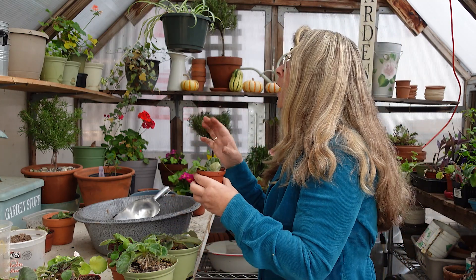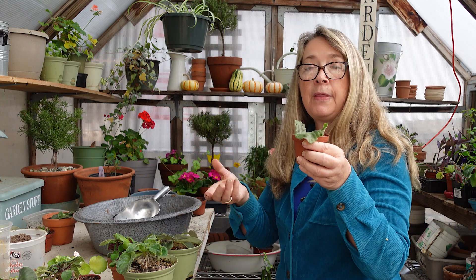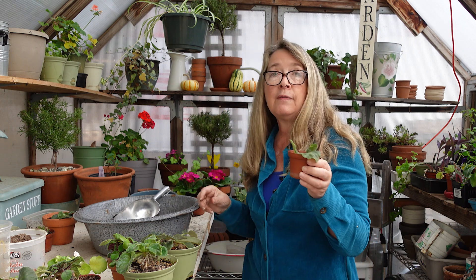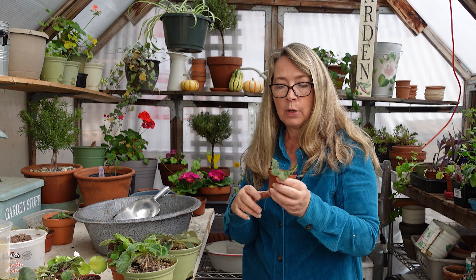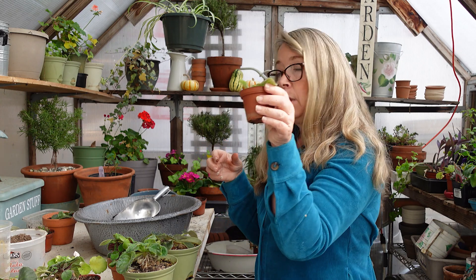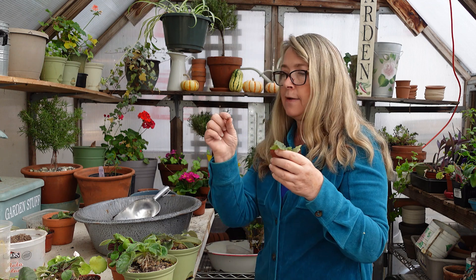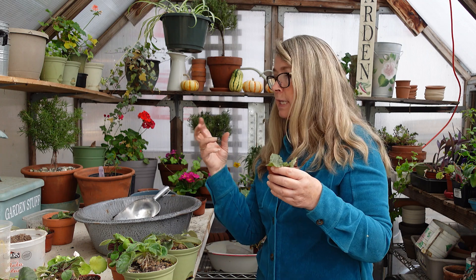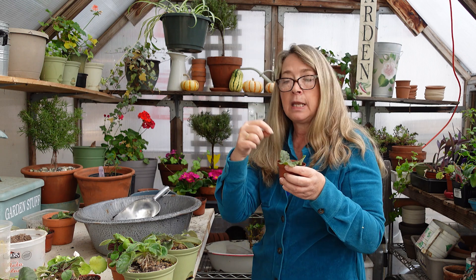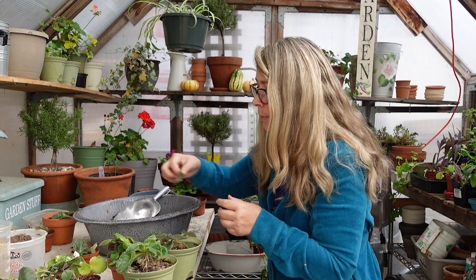Then I put them inside a little humidity box — it's actually like a Sterlite tub that has a lid. I stick them in that, water it in, and leave them alone. I don't even have to water again because it just keeps it moist in there. Sometimes it takes a while for them to start putting out little babies, but they will put out little babies. Some people like to do it in water, where they just have the tiniest little smidge of water in the bottom of a container and set the leaves down in it. They'll start making babies from the end of the stem.